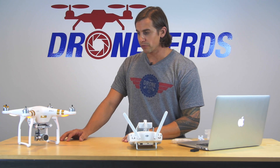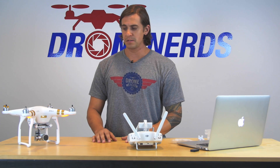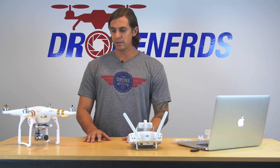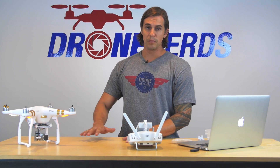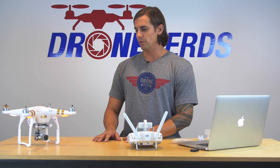Now it's actually reading the firmware and doing the process of updating the entire unit and system. Once it actually starts putting the firmware in there, it's going to give you four beeps. Then once it's done, it'll give you a long beep and two short beeps, which we'll show you at the end.